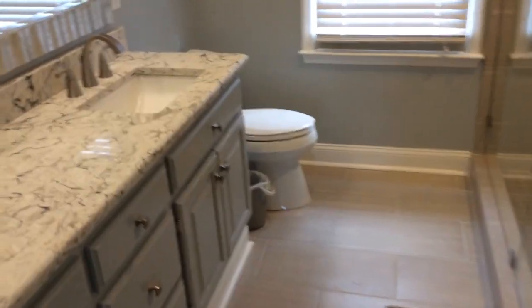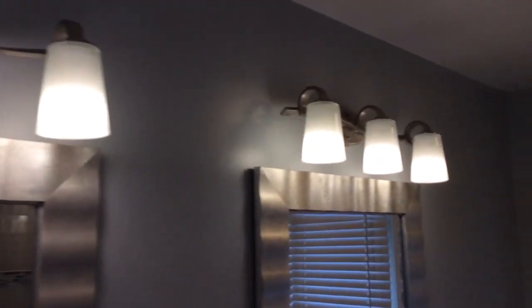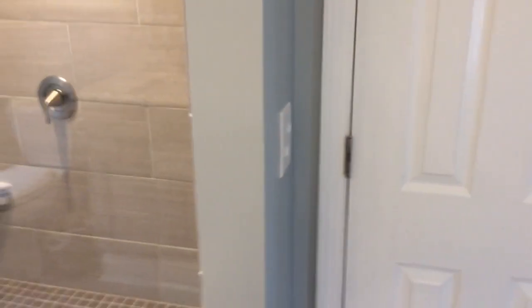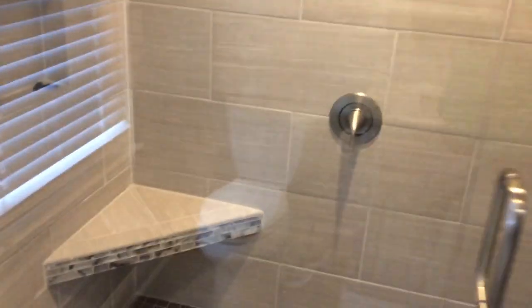This is another cool renovation — just absolutely gorgeous and a really neat style of bathroom. Basically, we came in and there was a garden tub over in this area, and over here was a shower. We switched the two, so the shower is now here.